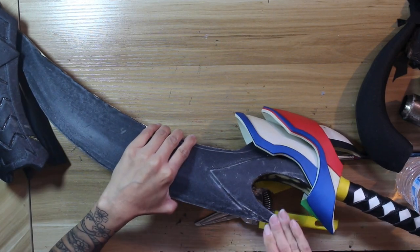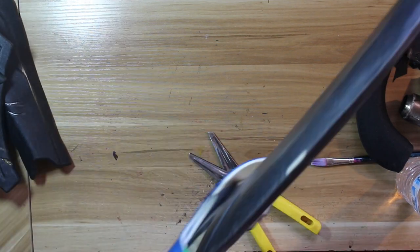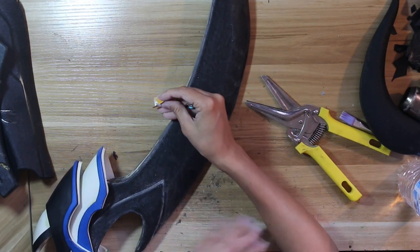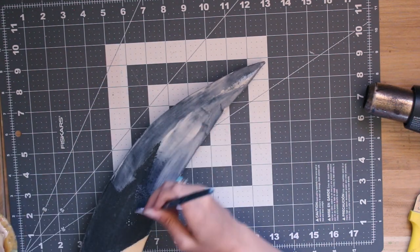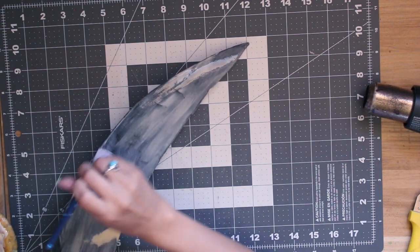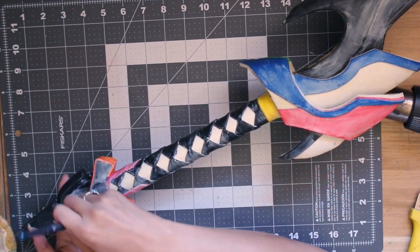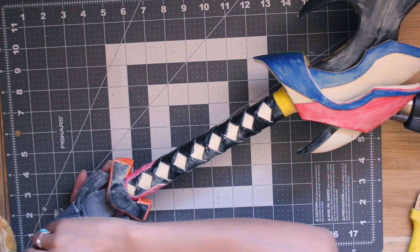And with that, we're finally finished building the sword — on to the final steps. First, sand down all of the Worbla pieces with medium grit sandpaper until as smooth as possible. Next, prime the entire sword with three to five layers of wood glue, sanding with medium grit sandpaper between each layer after it's completely dried — I did about three layers total. If you find any areas that need more filling, I recommend using Bondo's glazing and spot putty — apply it to any gaps, let it dry, and sand it smooth. Repeat until all gaps are filled.